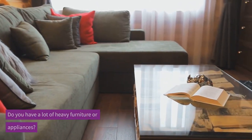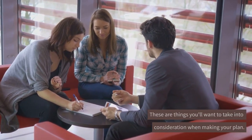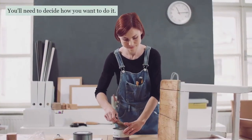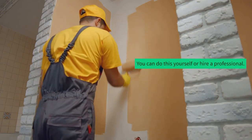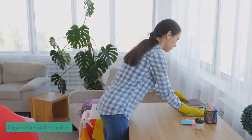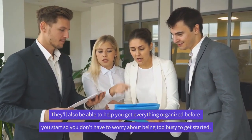Do you have a lot of heavy furniture or appliances? Do you have a lot of rugs? These are things you'll want to take into consideration when making your plan. After you've decided what you need to do, you'll need to decide how you want to do it. You can do this yourself or hire a professional. The advantage to hiring a professional is they'll be able to help you with the planning, organizing, and cleaning. They'll also be able to help you get everything organized before you start, so you don't have to worry about being too busy to get started.